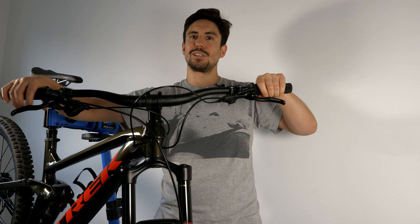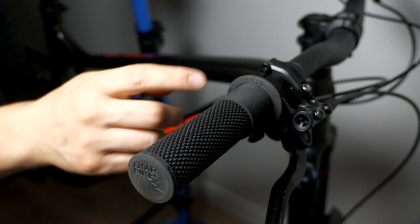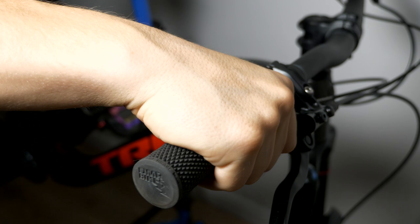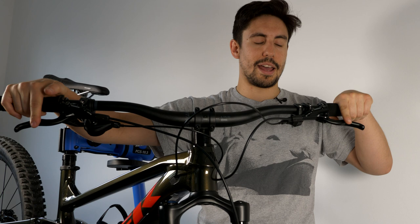One thing I already upgraded were the grips. I tried the Bontrager ones that came with the bike — they felt really nice to grip but weren't that comfortable for me on the trails. I went back to my default DMR Death Grips. I love these ones — you've got the mushroom effect at the top and then extra grip on the bottom as well.